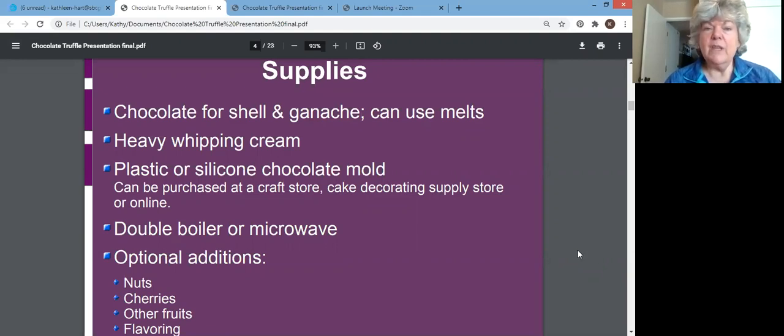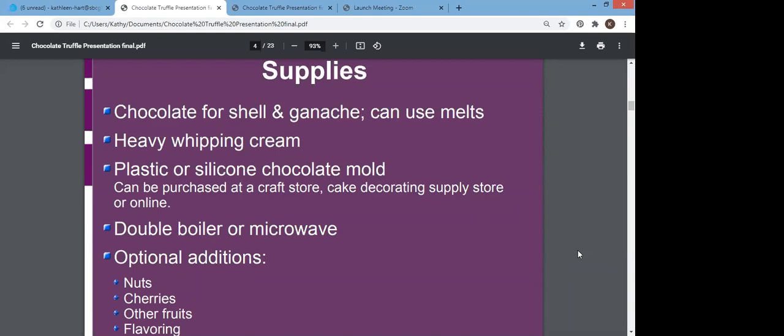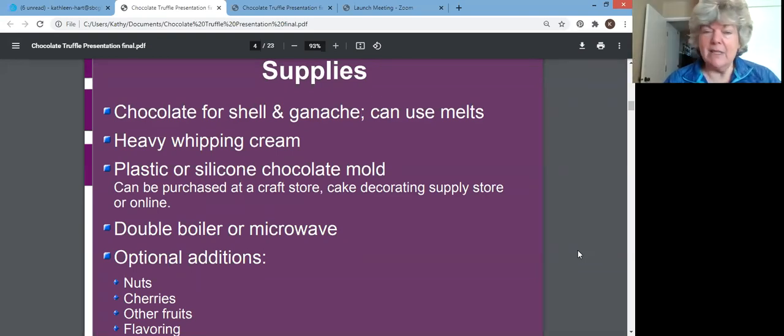I will send a link to the YouTube page that will show everyone — not just the people who participated, but anybody who registered — how to view the recording. For supplies, you want chocolate for your shell and ganache. I'm separating that because you may in fact use different chocolates, and that's fine. You can use melts. You want heavy whipping cream, either a plastic or silicone chocolate mold. Both can be used — I use the plastic ones, but I've seen YouTube videos using silicone. You can get molds pretty much anywhere: a craft store or cake decorating supply store.